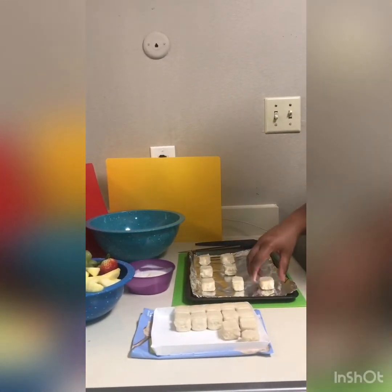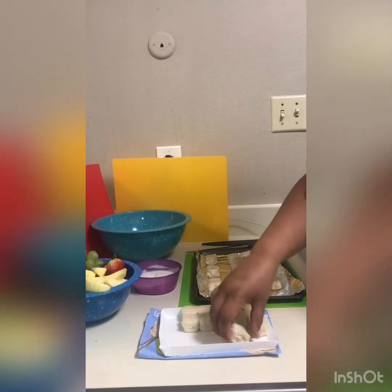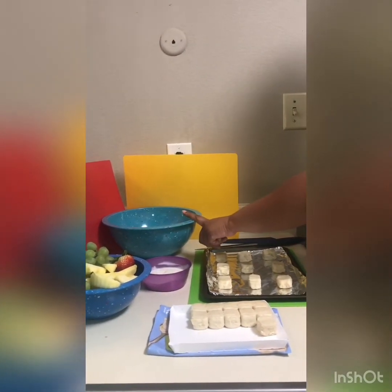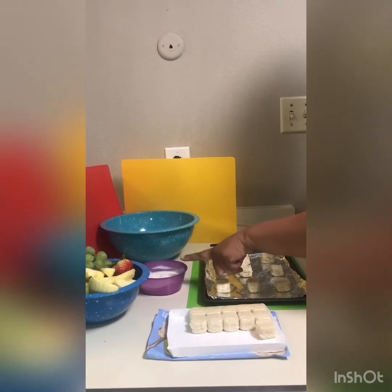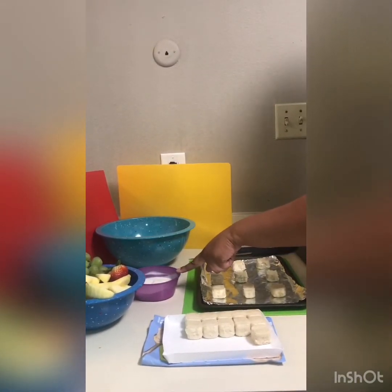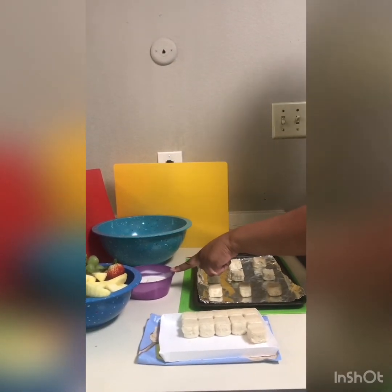As the cookies are in the oven, we are going to cut up our fresh fruit and add it into a bigger bowl so we can mix it all together. Here we have our topping — I have a cream cheese, but like I said, you can do a yogurt or any type of drizzling dip that you'd like to add on top.